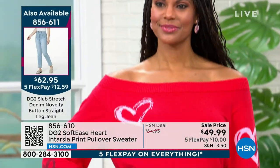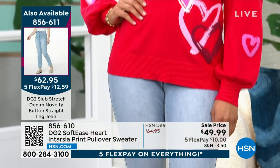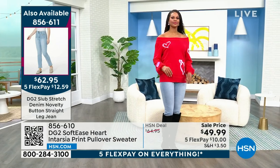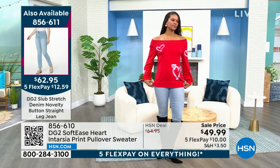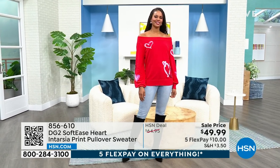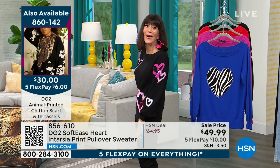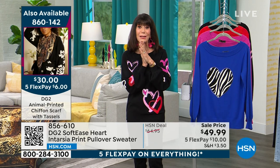Whichever of the four colors you get, it's wildly popular. The price on this sweater is $49.99 — our HSN price was $64. I easily expected it to be in the $69 range, which we've done for a lot of our softies, particularly for this beautiful heart collection.